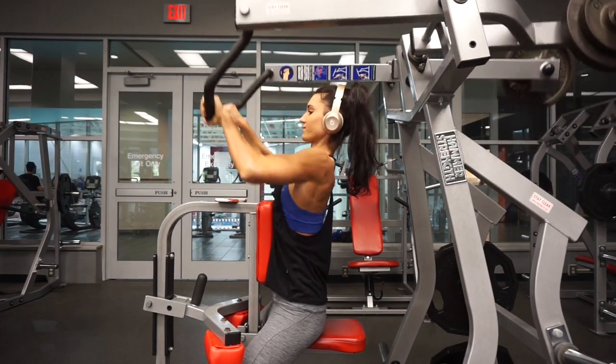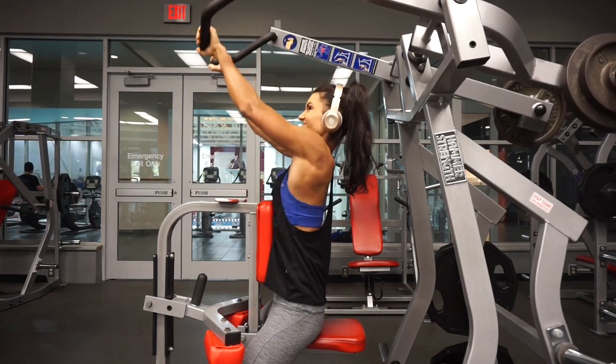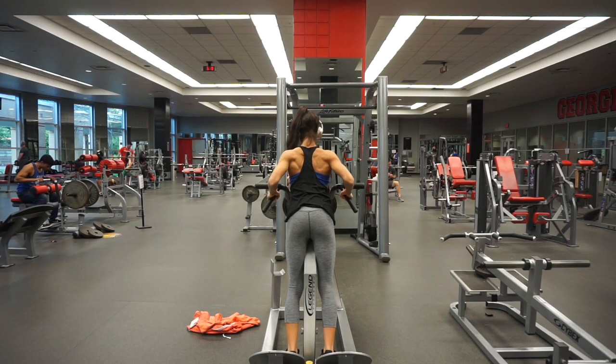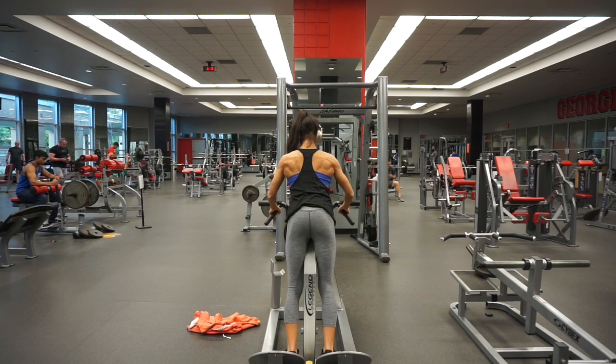I love doing rows on the MTS. I do both overhand and underhand, and I love switching things up — it's a great movement for hitting your upper back and lats. For lying T-bar rows, you can use either grip, but I feel that the lower grip allows me to hit my lower lats to a greater extent.